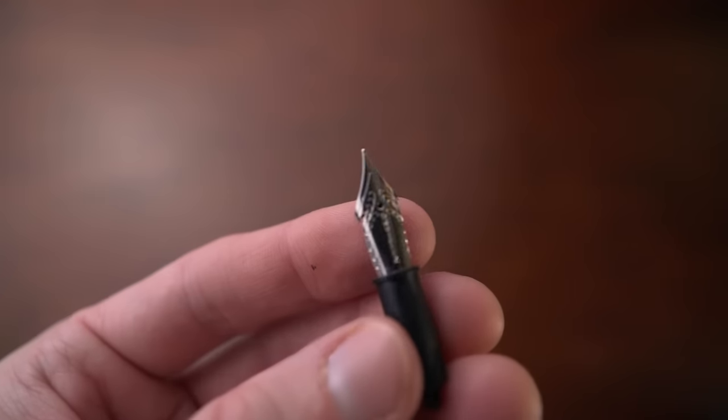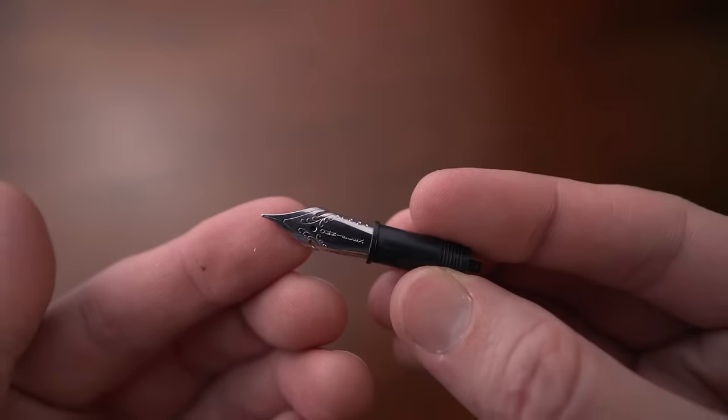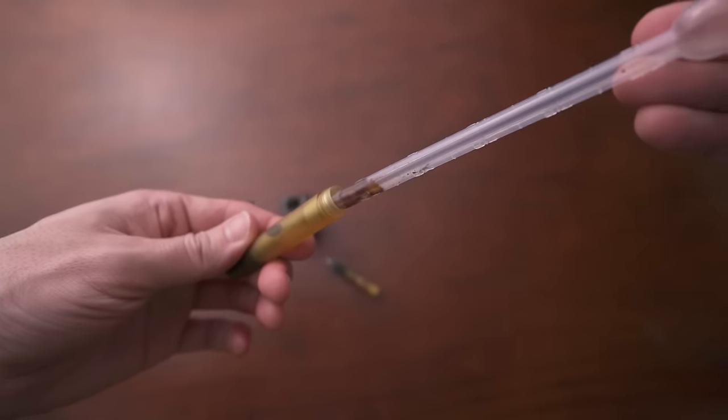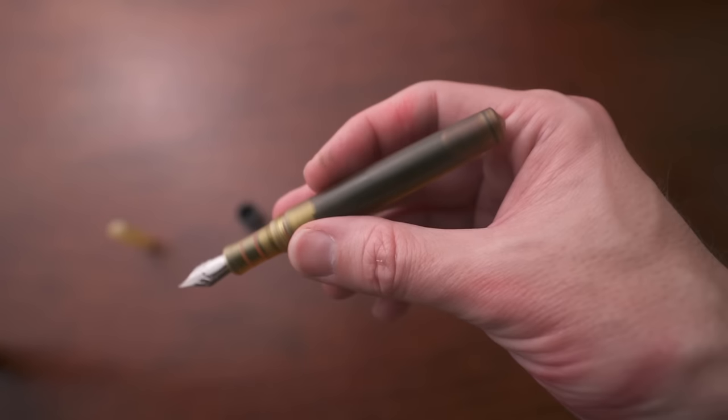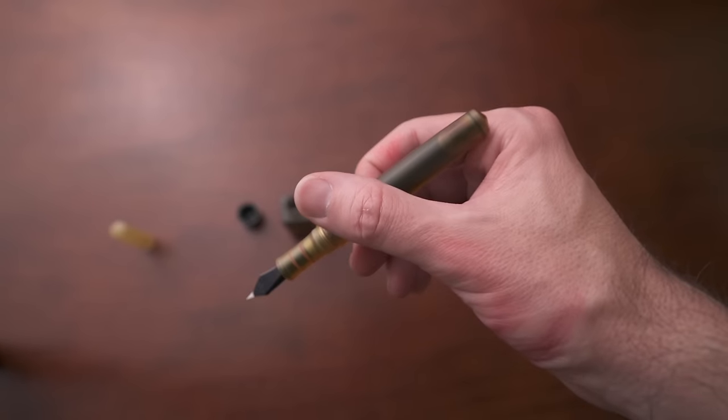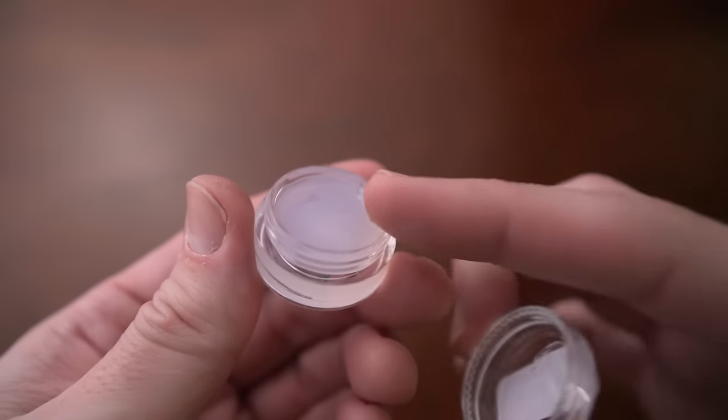A converter also holds a little bit more ink than a cartridge. The little hole in the nib is called the breather hole, and the little split down the middle shows where the tines are — the metal parts on each side of that split. Some pens will allow you to fill the whole body with ink, and that's called an eyedropper. Not every pen will allow that, but those that do will expressly say so. It requires O-rings and sometimes silicone grease around the threads.